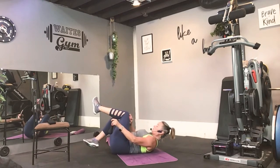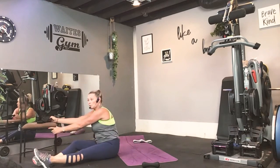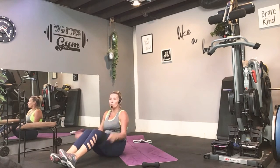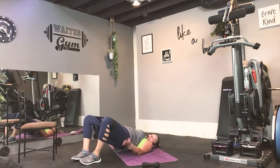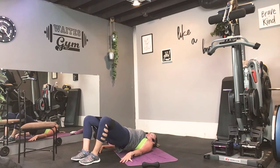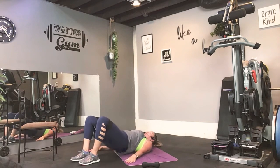Alright. From there, grab your booty band or your regular band. Step in it or wrap it around the legs. I want you in that bridge position. We're going to go up, flutter, flutter, and then down. Here we go. Up, out, out, and down. Every time at the top, squeeze your glutes. And down. Do it again. Nice. Up, out, out, and down. Up, out, out, and down.